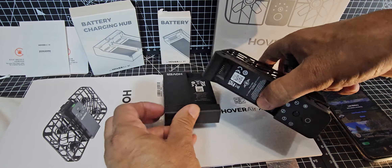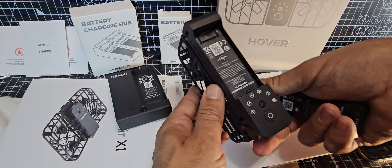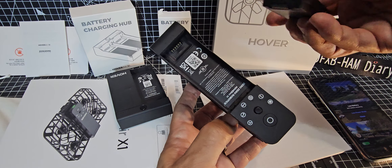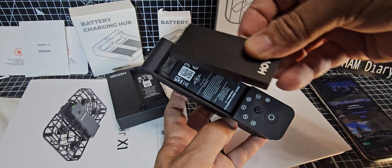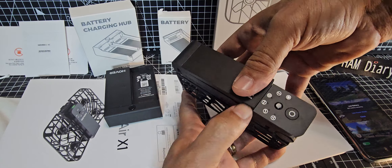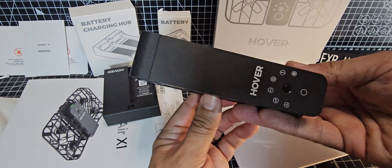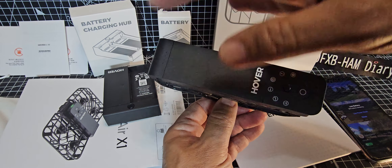To get it into the drone — it flies for about 11 minutes — put the button at the bottom, then clip it in. There are two little lips; make sure they're underneath the plastic part at the bottom. It's quite a tight fit, and I can see why, because you don't want this thing falling off when it's flying. And that's it — press the button and you'll see how much it's charged.